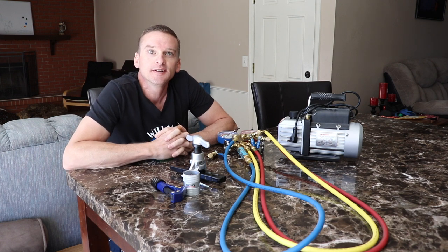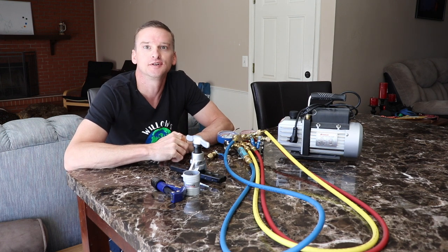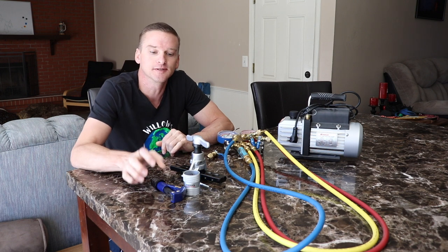Welcome to Willow's World of DIY. I'm Willow and today I'm going to show you guys how to install a mini split system.